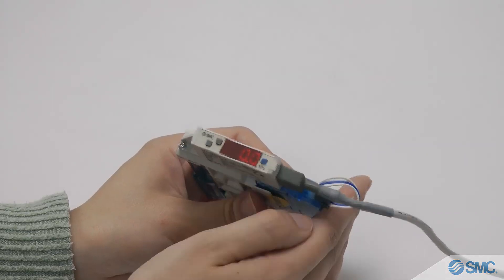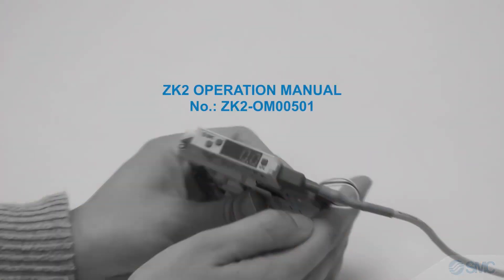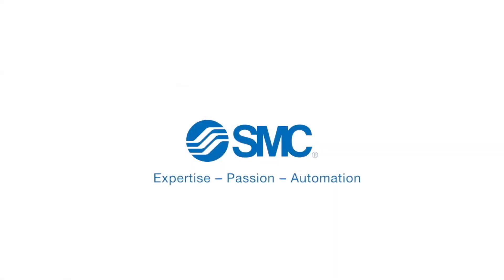This concludes our tutorial. Please consult the ZK2 operation manual for details. Thank you for watching.